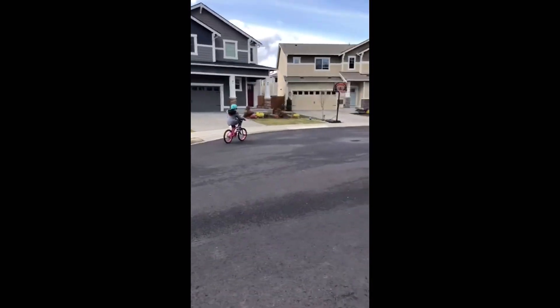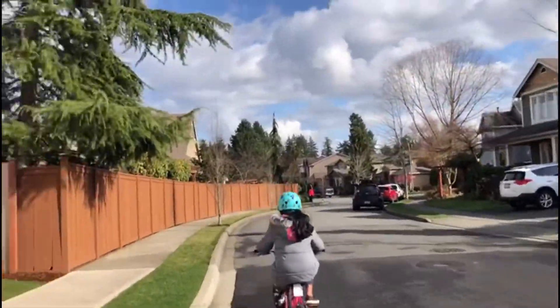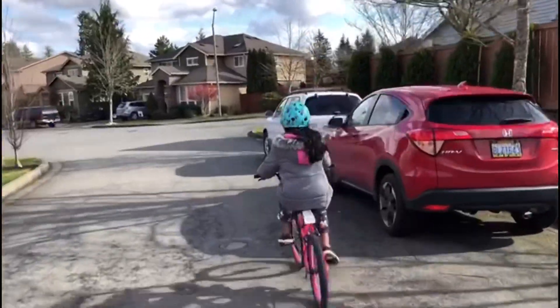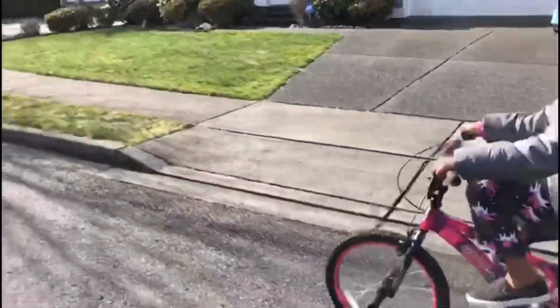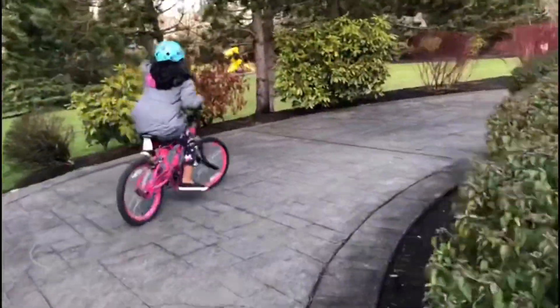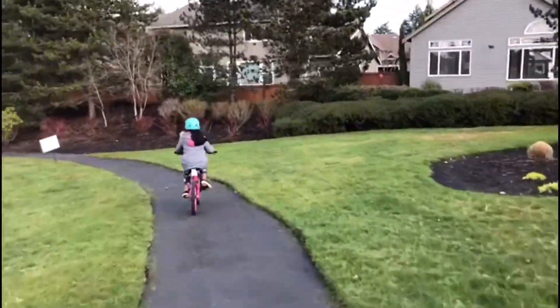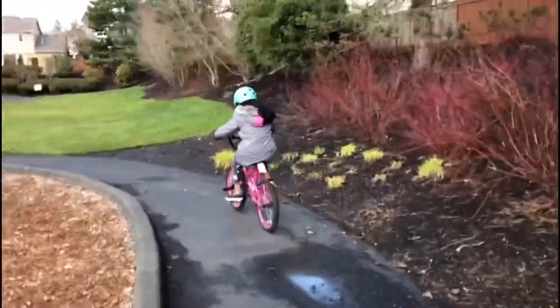My husband was outside taking a break from his office, raking the grass to clean it up — we do that quite often. After her classes were over, my daughter took her bike and went for some rounds; she loves biking and it's good exercise. My husband and daughter both went together because my son was sleeping, so I stayed home. I'm even planning to buy a bike for myself so this summer we can all explore together — there are trails where you can bike for long distances.